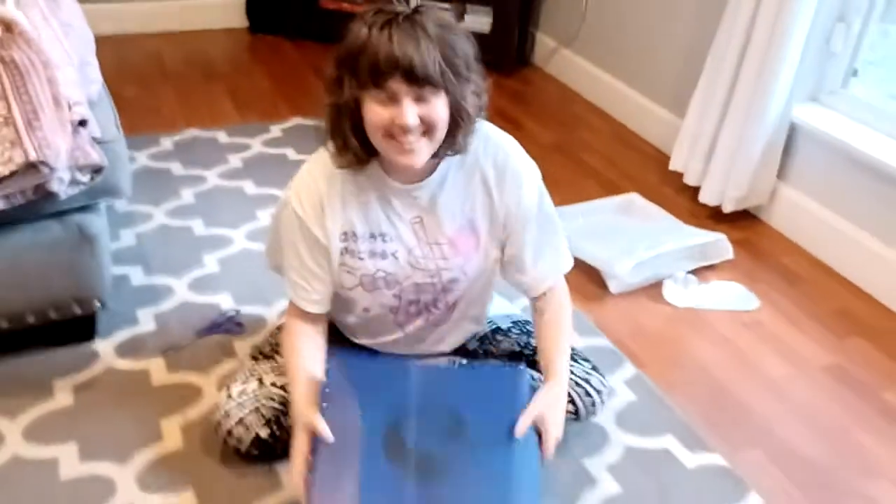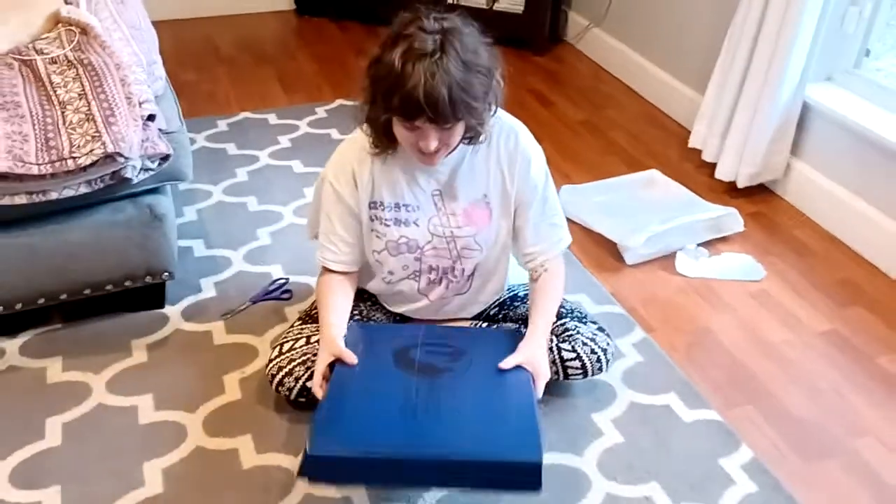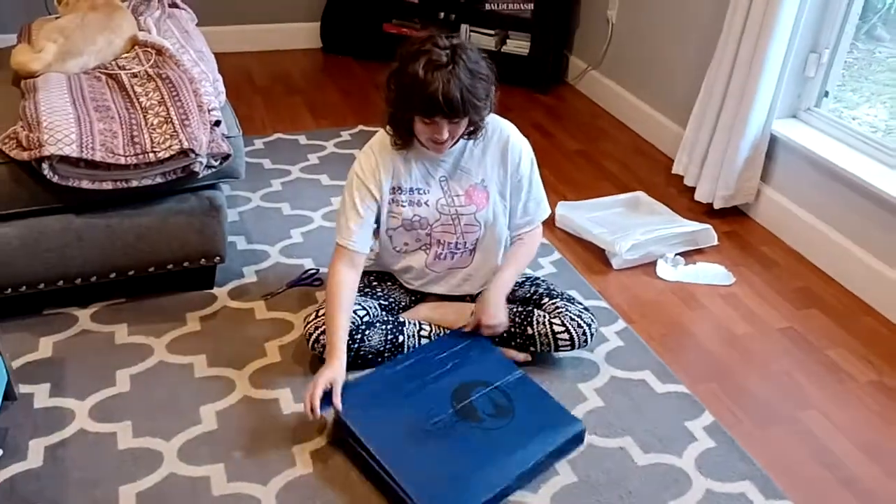I got my box from Garrett Studios and my new mermaid tail and I'm so freaking excited. This is a totally genuine reaction because I'm really excited — I'm like scared.